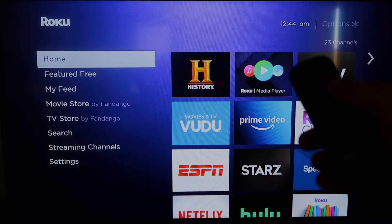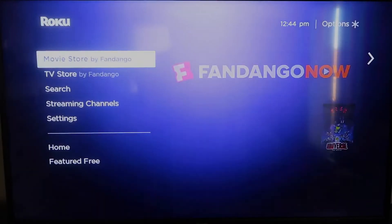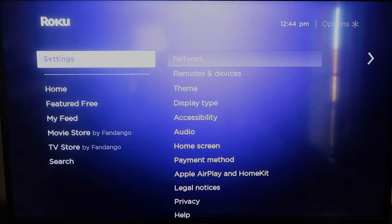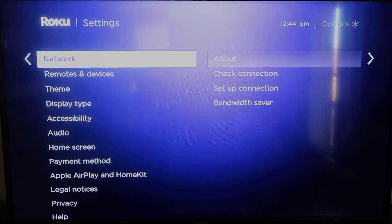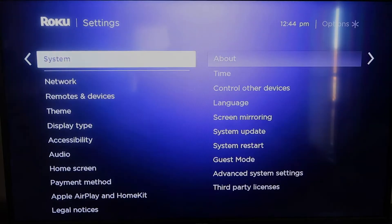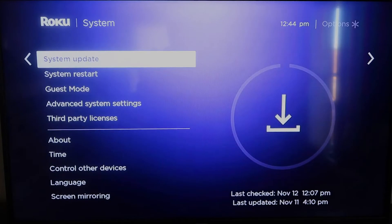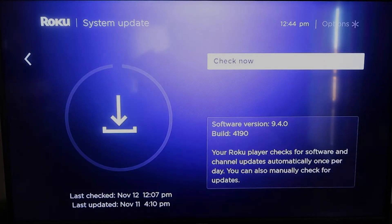First, grab your remote control and hit the home button if you're not already on the home screen. You're going to want to make sure that your Roku is fully up to date on its latest firmware. Go down to System, click over, then go to System Update and click OK, then Check Now — it'll make sure it's on its latest software update.